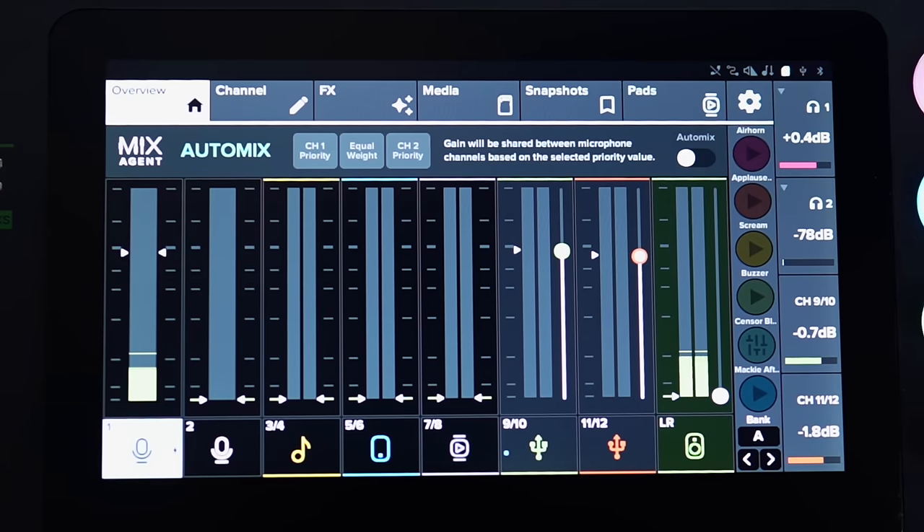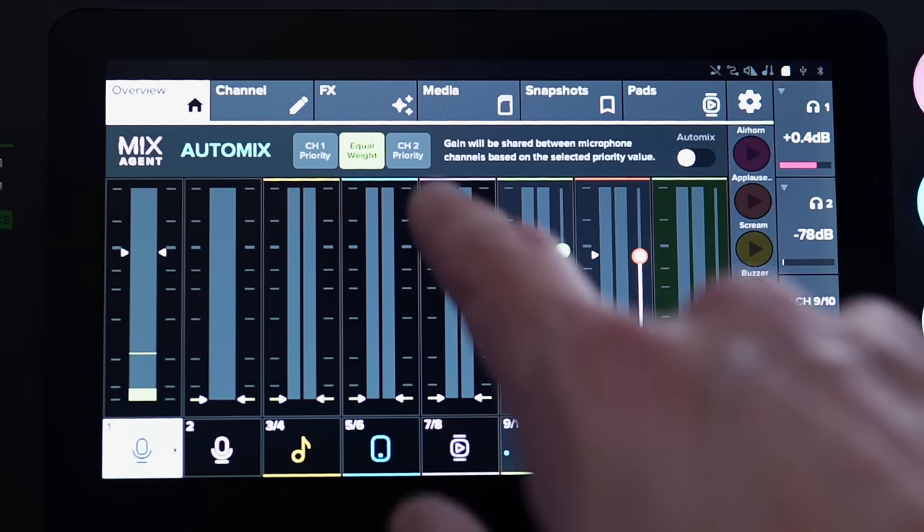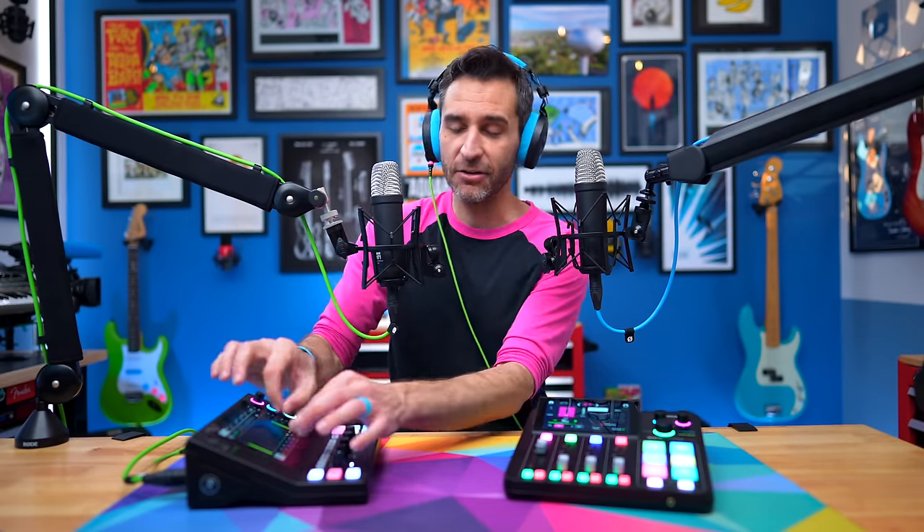With two XLR inputs, auto mix means channel one can get gain priority — so if someone on channel two makes noise, channel one is mixed in louder — or you can have them set equally, or channel two can have priority. That's great when recording with other people: if the other person is changing their voice volume or moving closer and farther from the mic, you don't have to worry about dialing in the audio constantly because it just does it for you, keeping everything perfectly even so you don't have to fix it in editing afterwards.